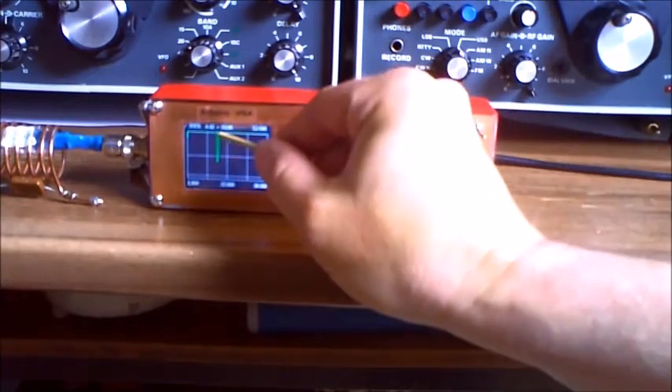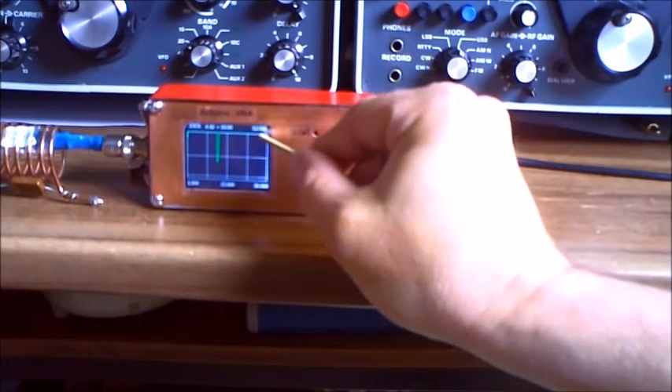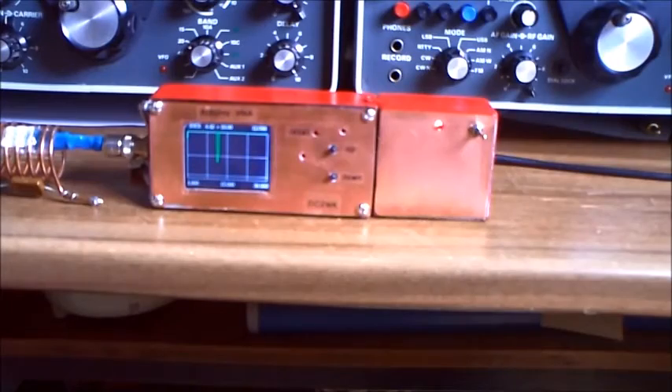We have here a peak from the dip at 12.088 MHz. That's the overview.